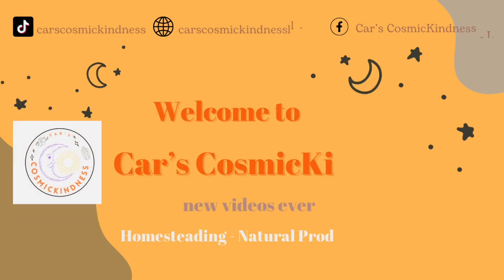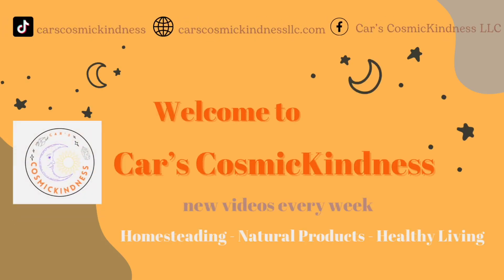Hey guys, I'm Carly and welcome to my channel. I'm going to be showing you guys how to make my non-toxic dish soap recipe. This stuff is super easy to make, it'll save you so much money, and like I said it's non-toxic, so go ahead and make this non-toxic swap — it's super easy and you won't be disappointed.